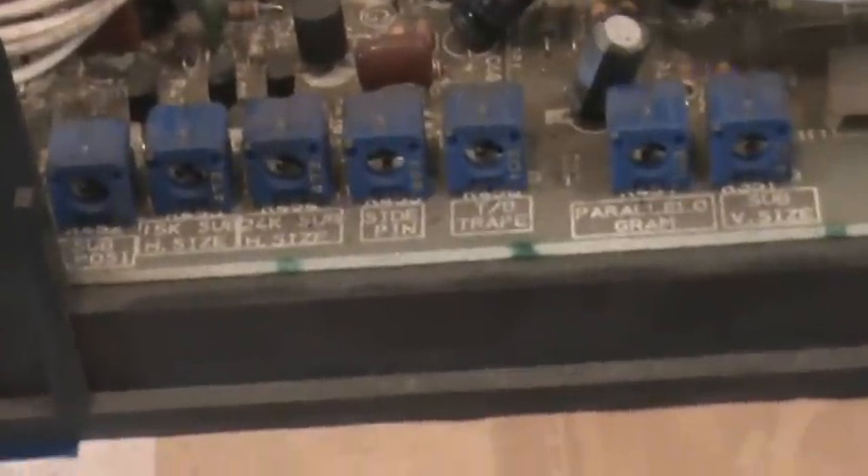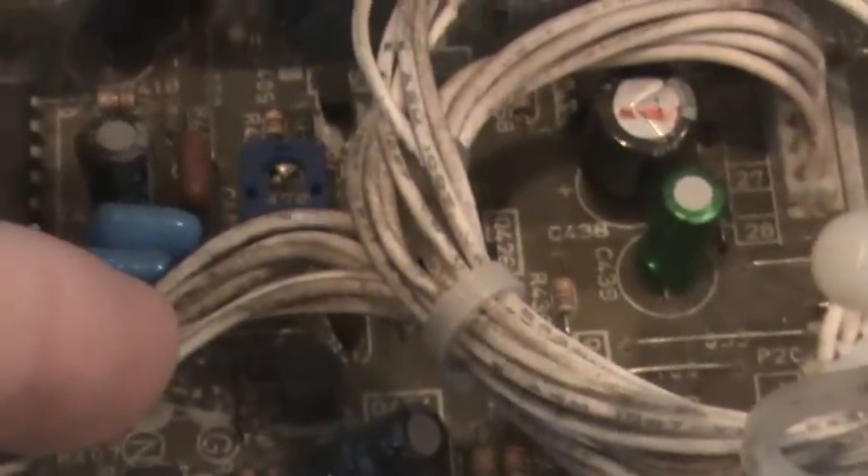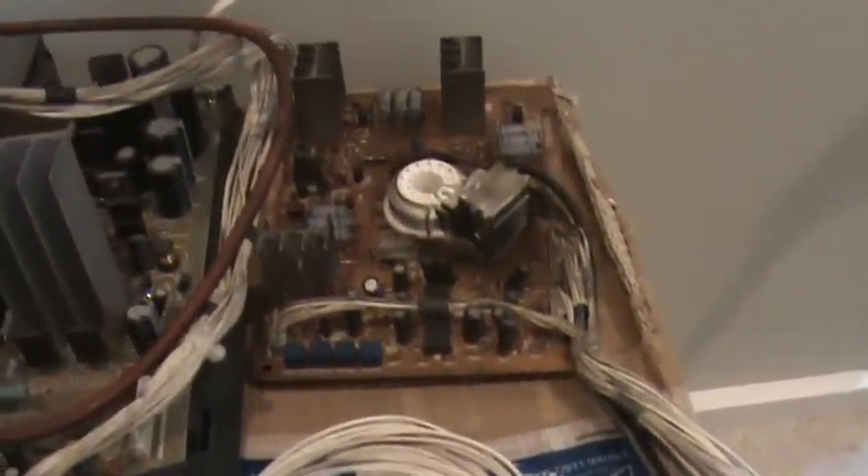We also have horizontal size, vertical size, positioning for horizontal and vertical, and then hidden back here there's another one for your vertical hold, which we luckily didn't need to mess with. This smaller board here is the neck board — it goes right onto the back of the tube. There are a few more adjustments on there: red, green, and blue for your colors. If one is too high you'll get color bleeding and a very bright screen. There's also a contrast adjustment which will affect the brightness.